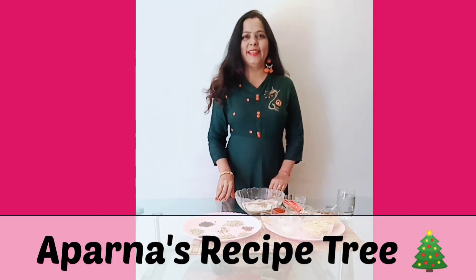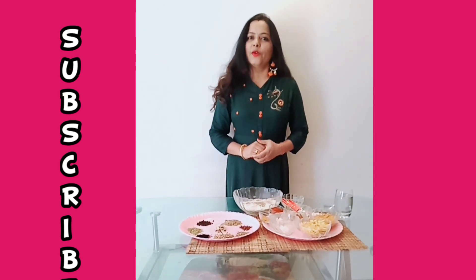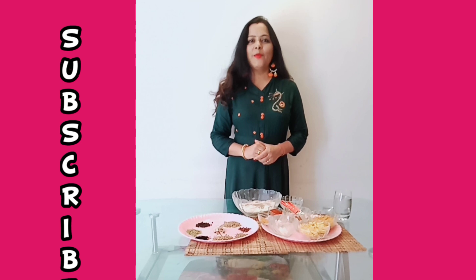Hello guys! Welcome to Aparnaz Recipe Tree! Friends, we are coming to the table and now we are going to make — but what do we make in Namkin? Today I am going to make a very spicy dish: Masala Potli.